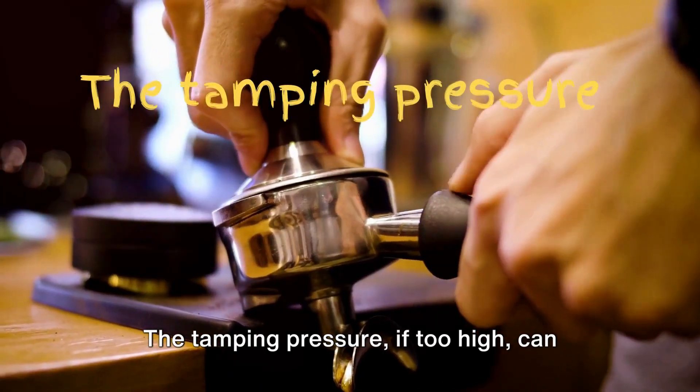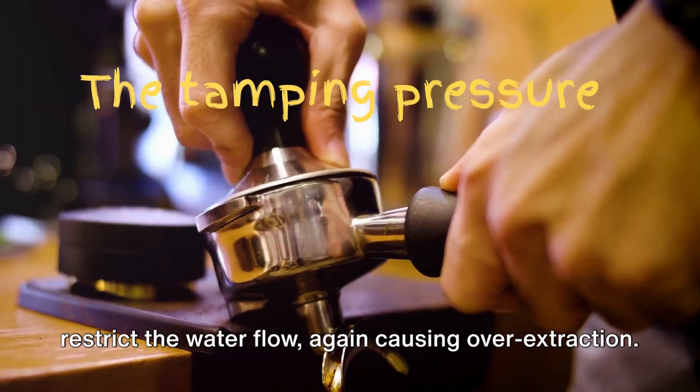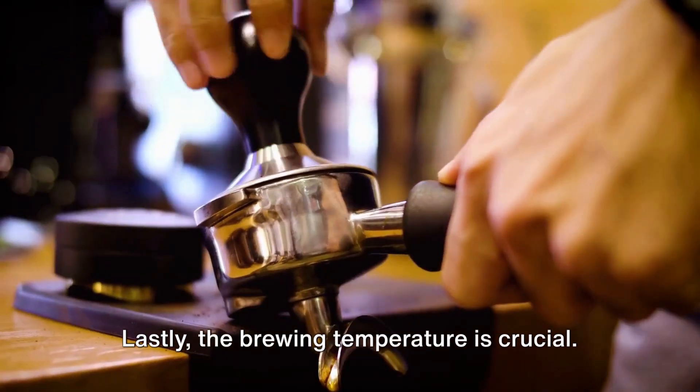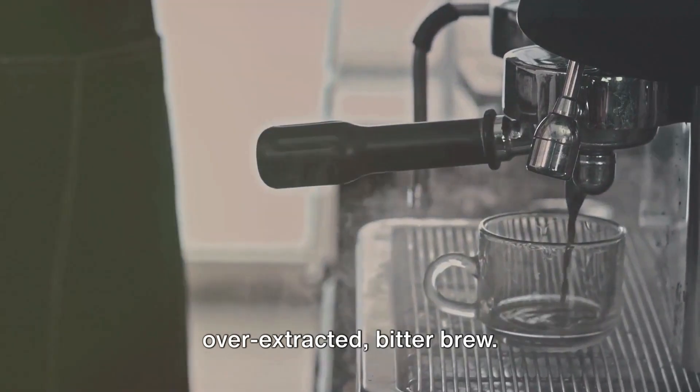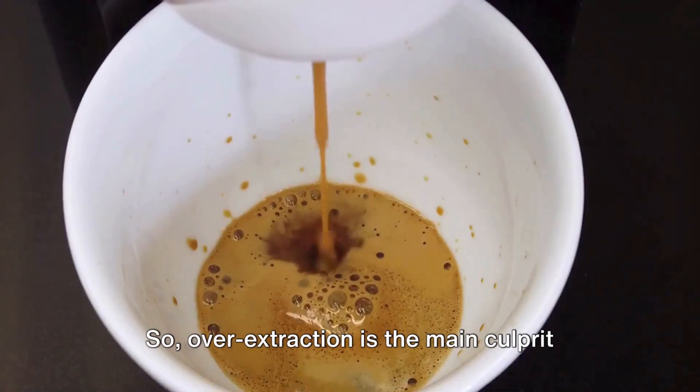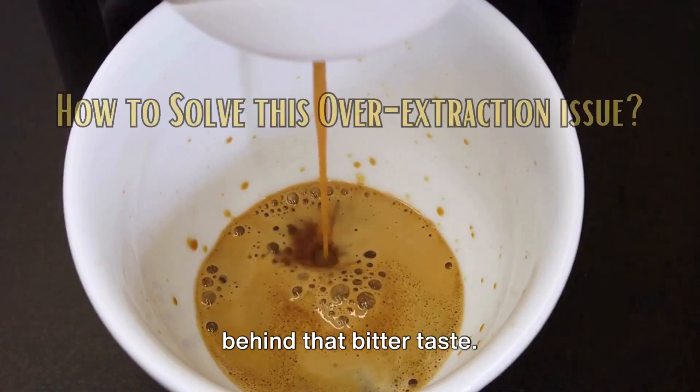The tamping pressure, if too high, can restrict the water flow, again causing over-extraction. Lastly, the brewing temperature is crucial — too hot, and you're in for an over-extracted, bitter brew. So, over-extraction is the main culprit behind that bitter taste.